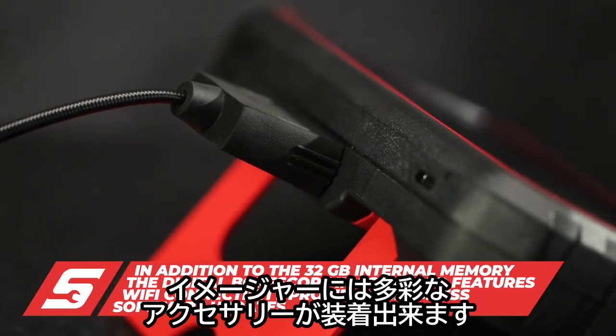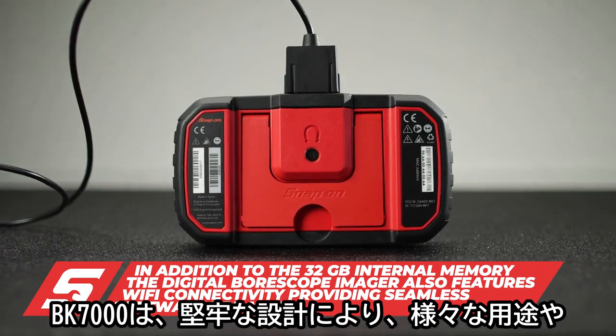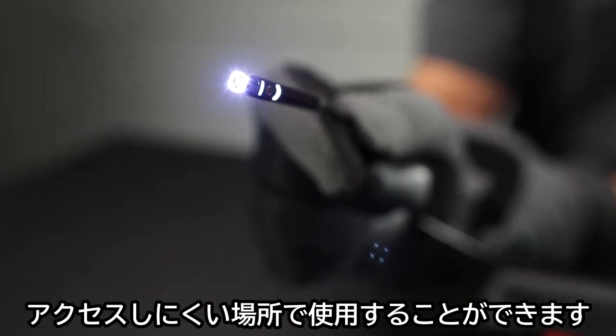The ability to attach a wide variety of accessory imagers enables the BK7000 to be used in a wide variety of applications and hard-to-access spots.